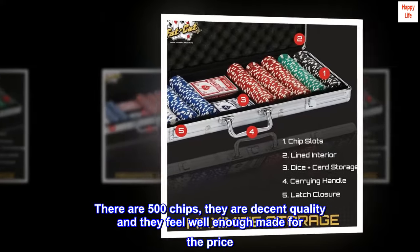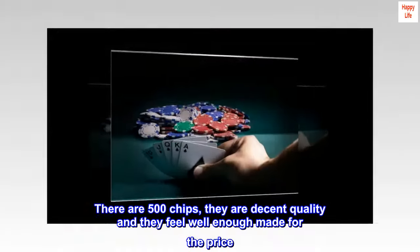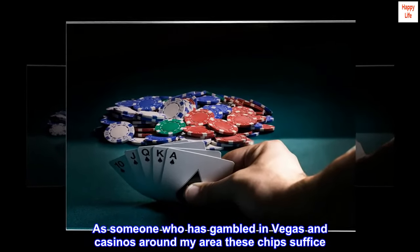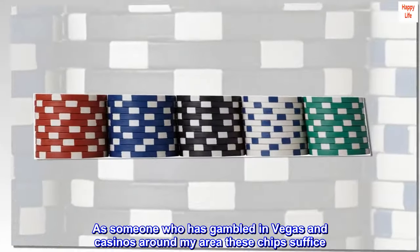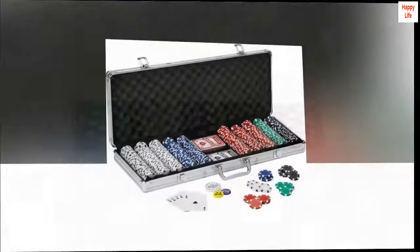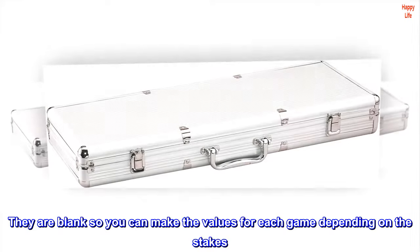There are 500 chips; they are decent quality and feel well enough made for the price. As someone who has gambled in Vegas and casinos around my area, these chips suffice. They aren't as pretty as Vegas chips, but they work for the job. They are blank so you can make the values for each game depending on the stakes.